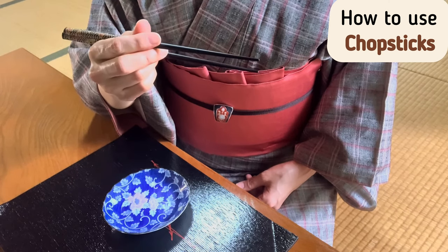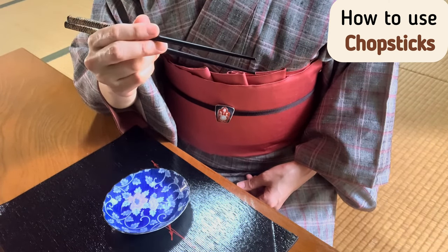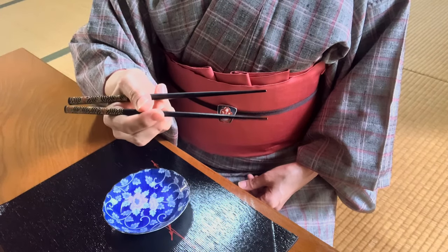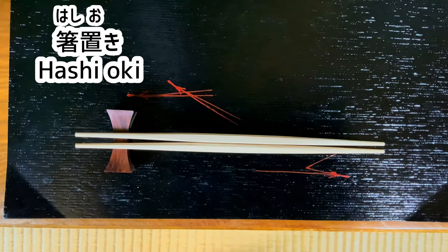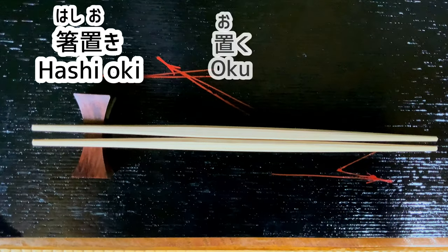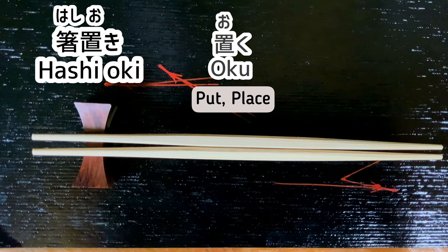It might seem difficult, but if you practice a little bit, your muscles will remember how to do it easily. The proper rule for hashi is that they must be rested on hashi-oki — a chopstick rest — when you don't use them. Hashi-oki: oku is the original verb, which means put or place.